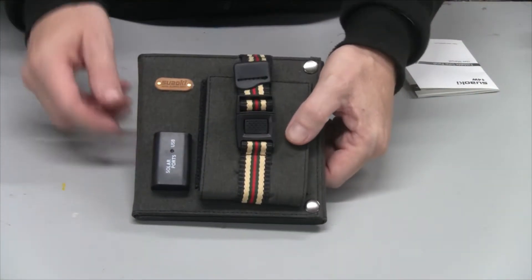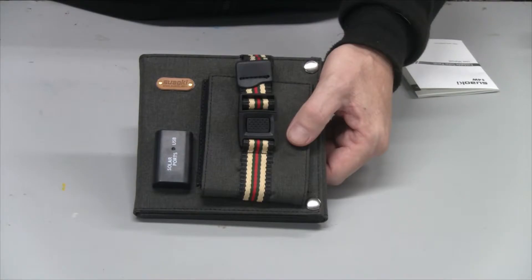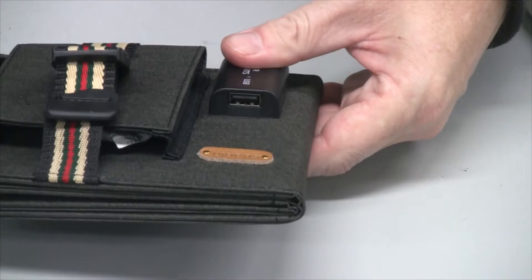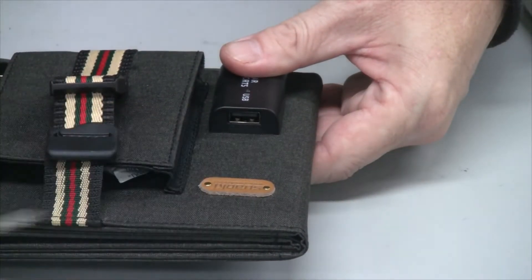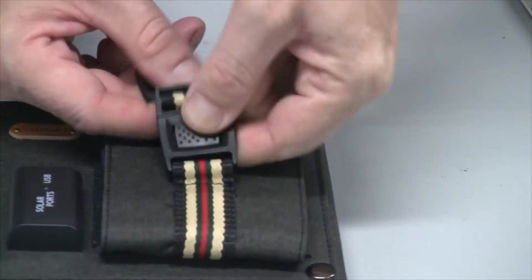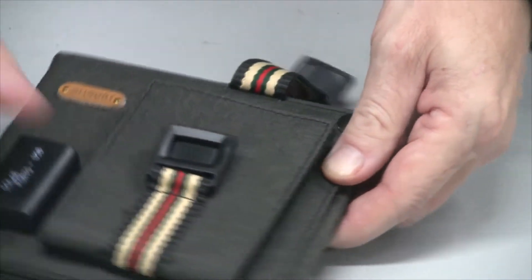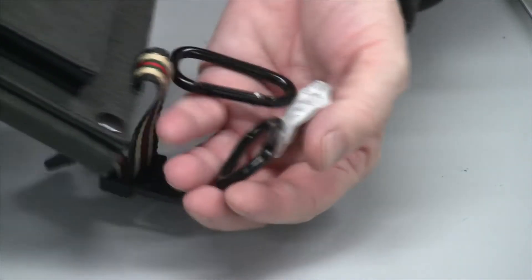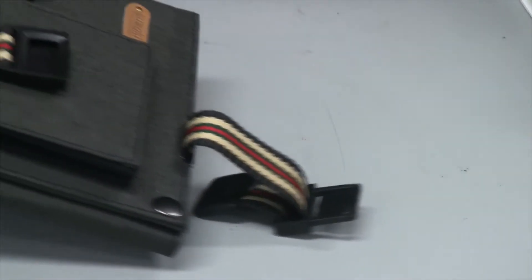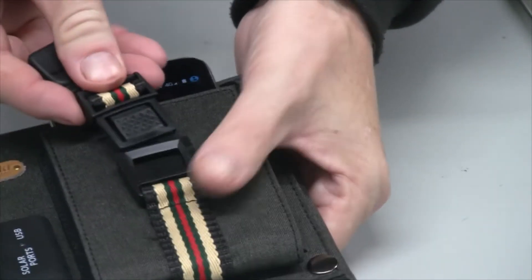Taking a closer look, we have the pouch here for the cell phone and here is the USB charging port. You just plug your USB device right in there. This holds your cell phone in place while you're charging it. There are two clips in here — I'll show you what those are for in a minute — and a silica gel pack that keeps it dry. The cell phone just slips in there like that and this holds it in place.